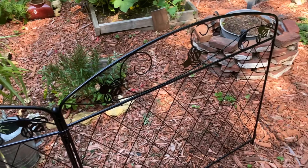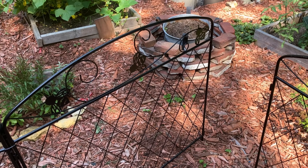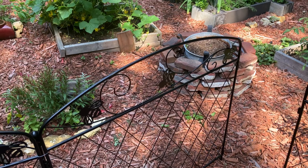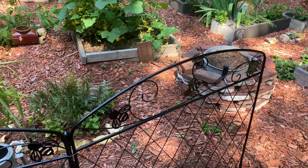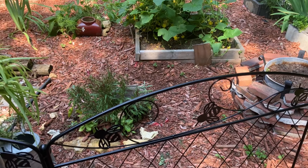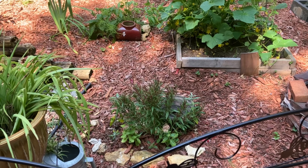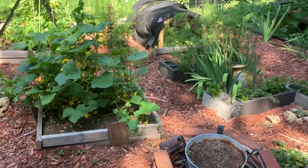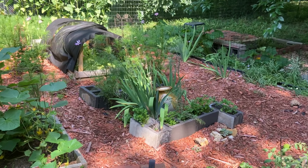I got these three panels that fit really nicely here and they were just over $13 a panel — so definitely affordable, and it does the trick of keeping my dog out of this space.